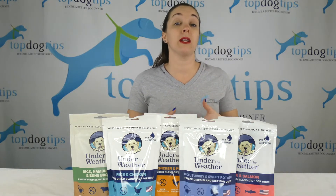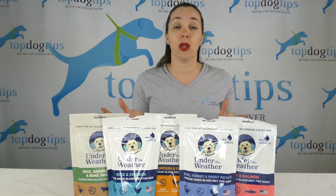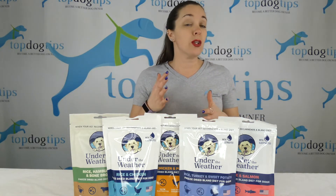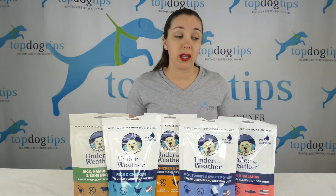These are not to be used long-term by any means — two to three days tops, just until your dog is back to normal and can eat his regular diet again.